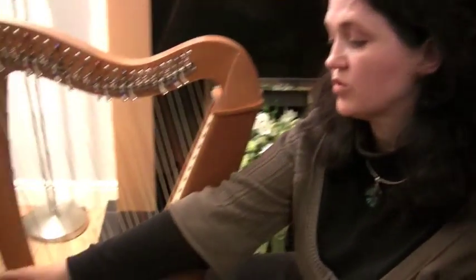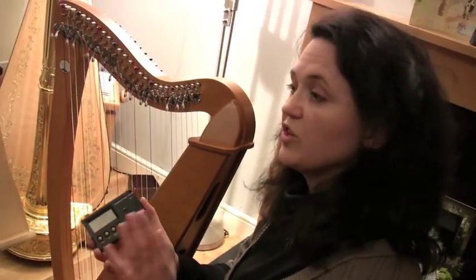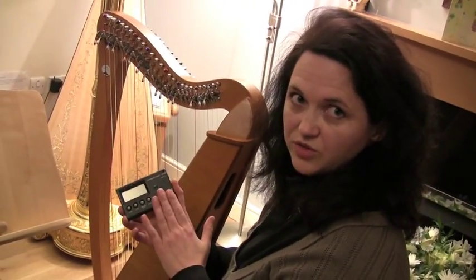Hi, I'm Lauren Scott and I'm going to show you how to tune your harp with an electronic tuner. You get lots of different types of tuners. What you need is a chromatic tuner, and you want to make sure that you don't buy a guitar tuner, because otherwise you won't be able to tune your harp.